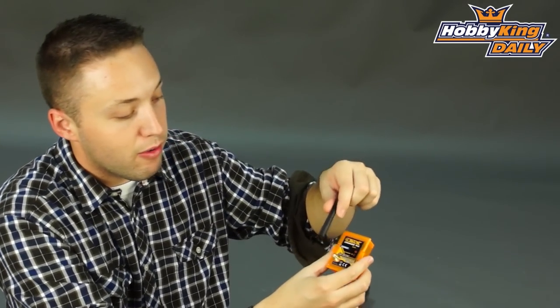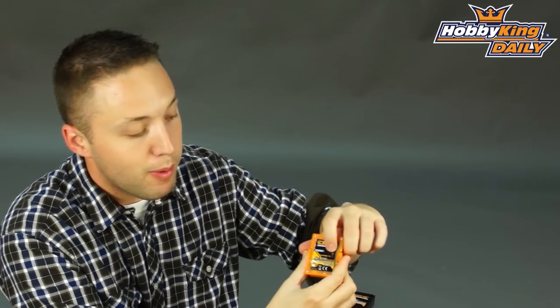Very easy to use — when it comes to swapping modules there's not much to it. Pull out your old module, pop the new module in. This has its own aerial connection which comes with the antenna, a bind button right on the back, and this is both DSM2 and DSMX compatible, so it has different modes for both.